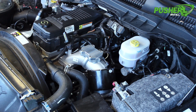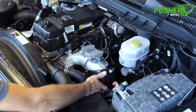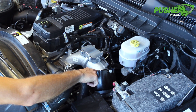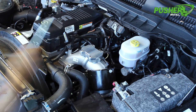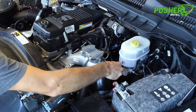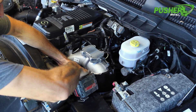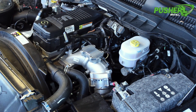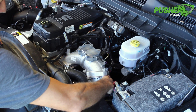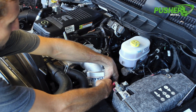Depending on how old your truck is, these silicone couplers can get sticky and stick to the metal parts they join. It's really nice to get a flat screwdriver in there and separate them. This heat shield is in my way, so I'm going to go ahead and remove that as well. Now with that out of my way, I can make sure this clamp is nice and loose and work it around. A lot of times that'll pull your factory coupler with it and pull it off the manifold.